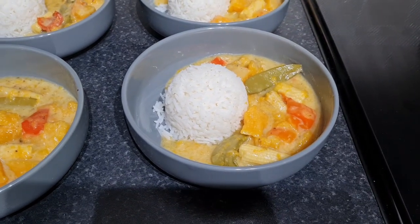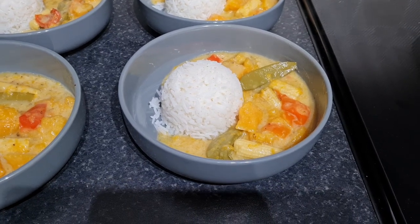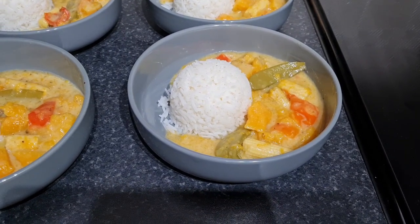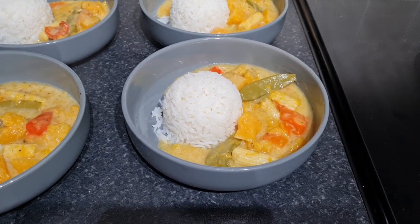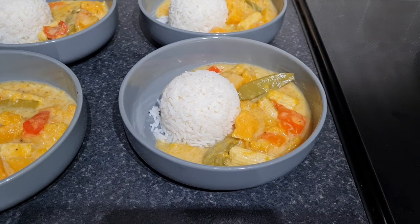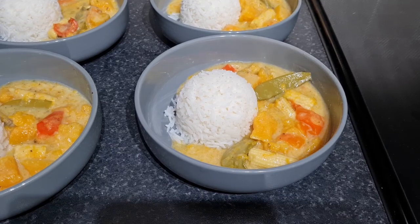Let me know what your favourite slow cooker recipe is - do you make any meat-free meals in your slow cooker? I'm finding a few people saying they didn't realise you could do these types of meals in the slow cooker. Hopefully I'll come up with some more recipes for everybody. See you in the next one, bye bye!